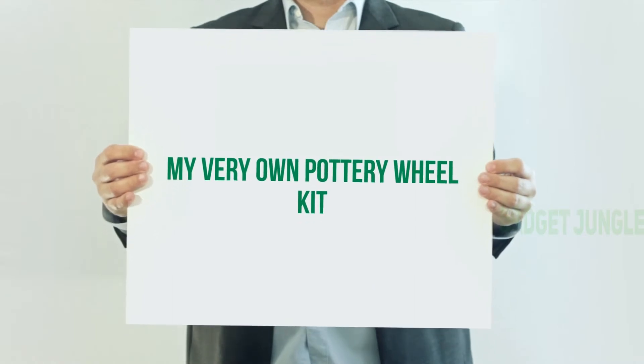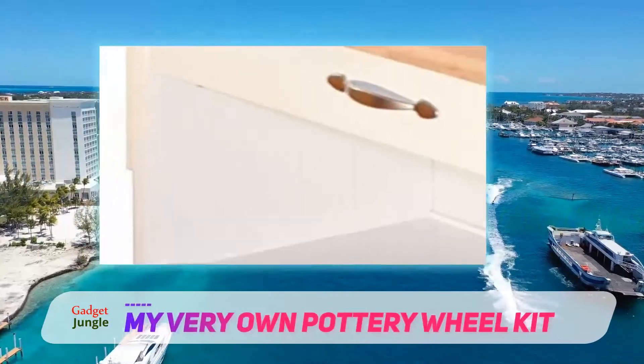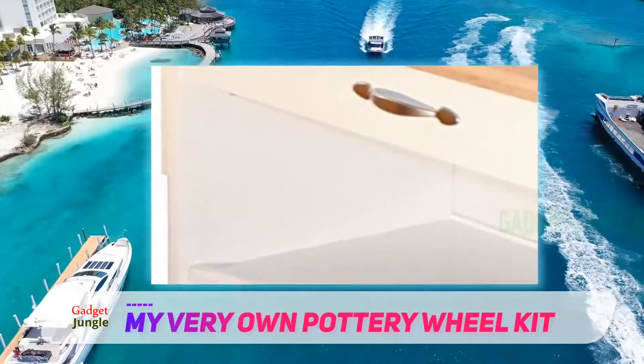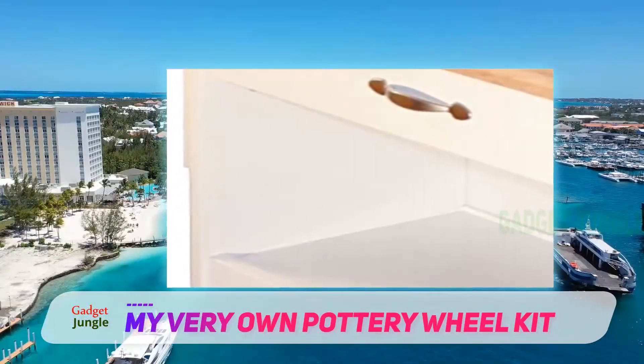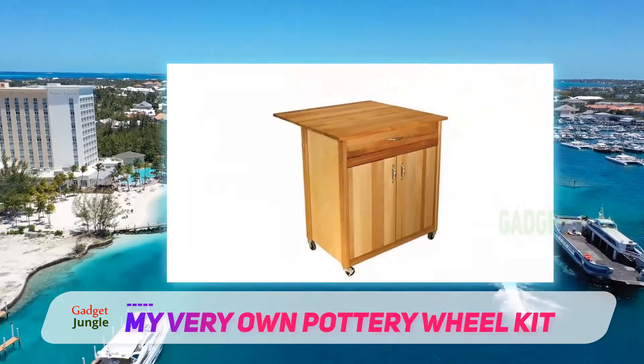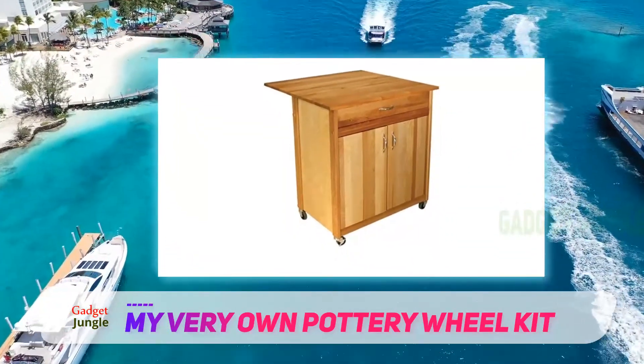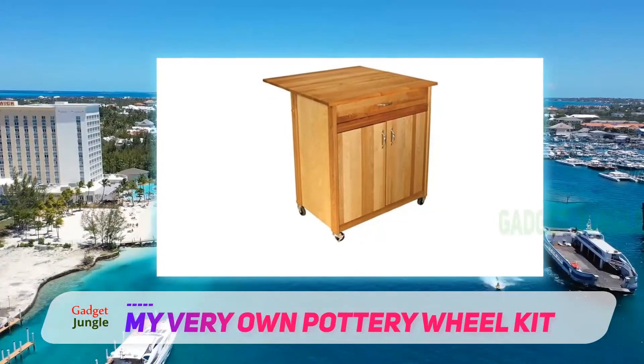The next pottery wheel we're looking at is my very own pottery wheel kit. It's the winner of 2015's Family Choice Award and one of the best-suited models for kids' pottery lessons. The manufacturer is Made By Me, which quite expresses its purpose by name, and it includes a foot pedal to run and an adjustable tool arm.